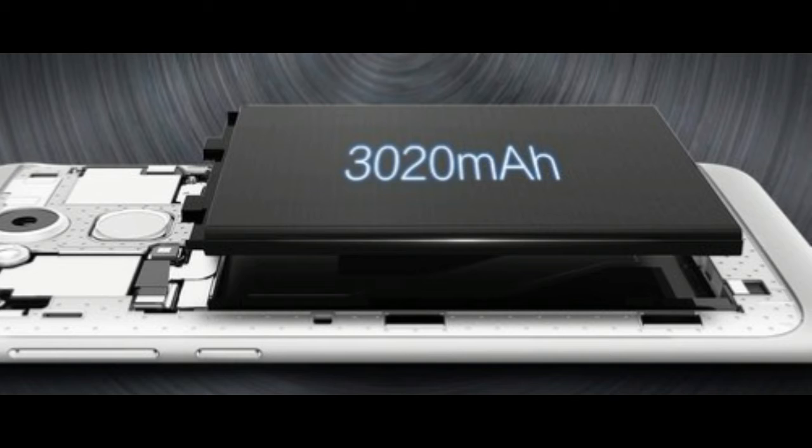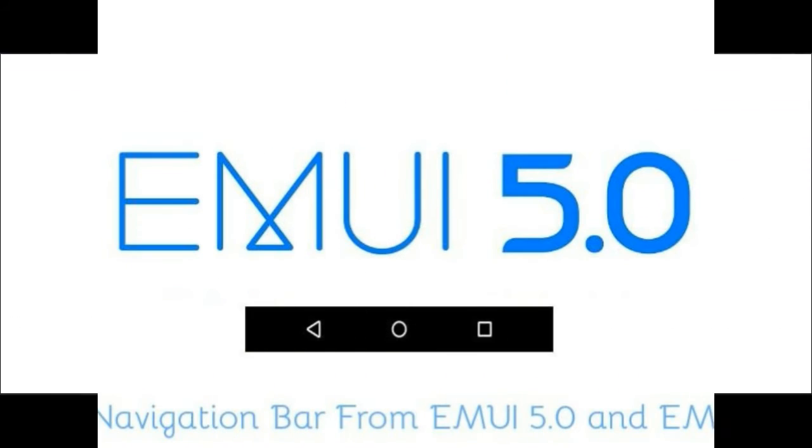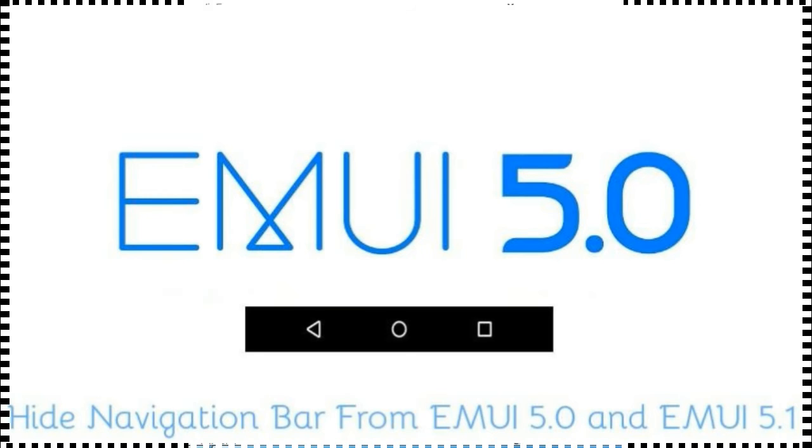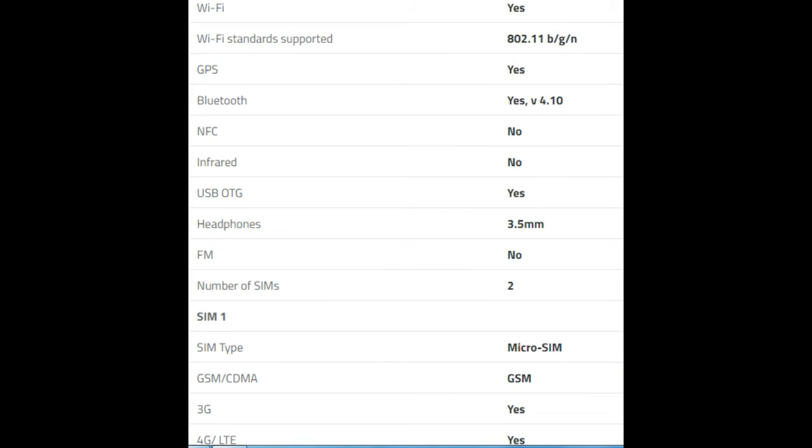Moreover, it does support OTG, which is really an important feature for many heavy media users. The phone comes with EMUI 5.1 based on Android Nougat 7.0 out of the box, which makes it more user-friendly since version 5.1 is significantly better compared to past iterations.